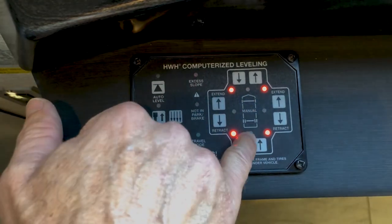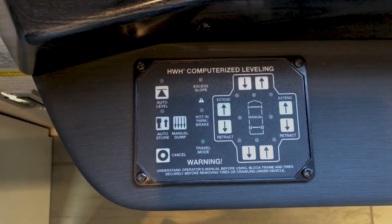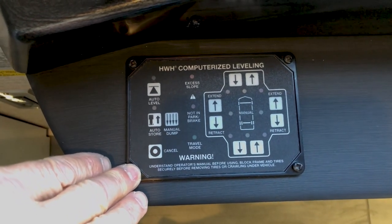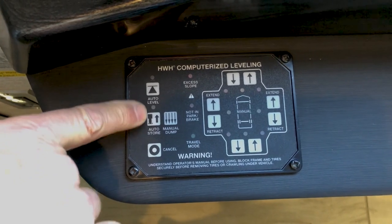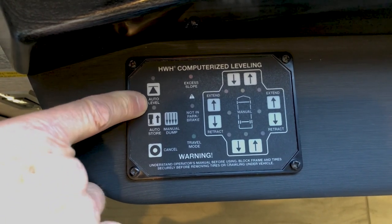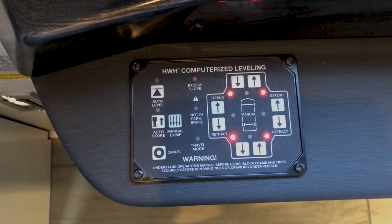The yellow lights are off, showing we're in a level position. Now we can turn off the ignition. The warning signal you heard was because the ignition was on while the air wasn't in the airbags. Now we're level. To reverse the process for auto store, turn the key on, let the coach air up, run the slide rooms in, and then after the slides are in, go into auto store.